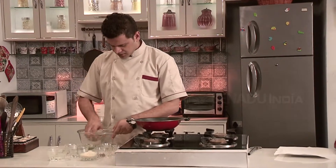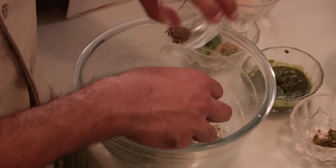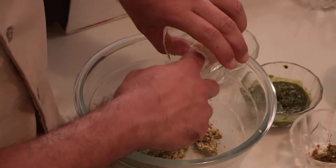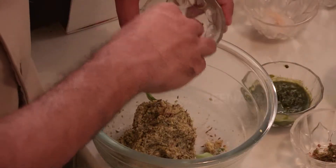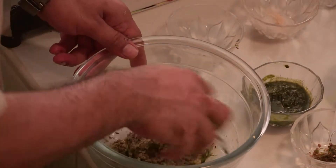Since both the dals are mixed, now we will add cumin seeds, asafoetida, ginger garlic paste, some curry leaves, and coriander paste.